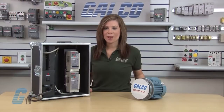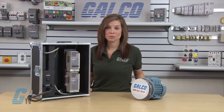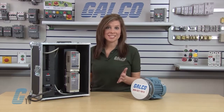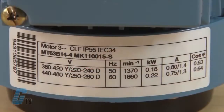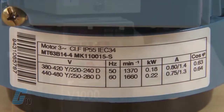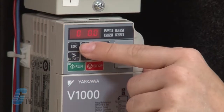The parameters T1-05 to T1-07 are for rotational tuning and not static tuning. I will arrow up to T1-05 and hit enter. This is my motor rated frequency in hertz. My motor nameplate value is 60 hertz. I'll arrow up to 60 and press enter.